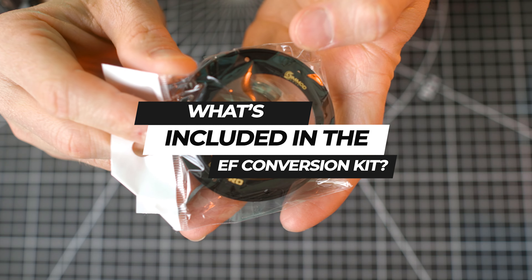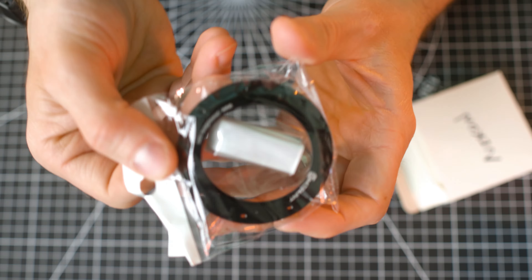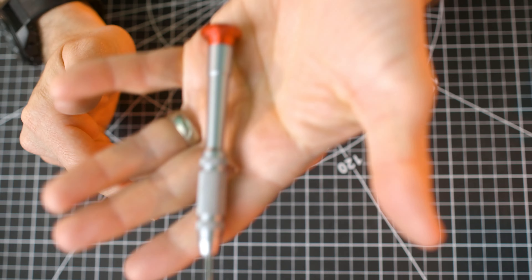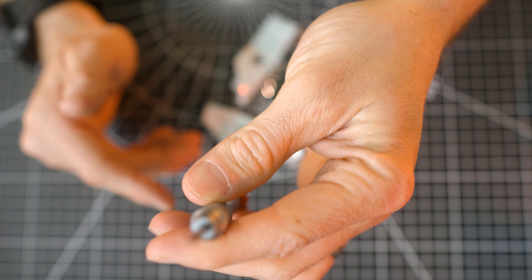Inside the kit, the following items are included: the EF SIM mount, mounting screws, an instruction card, and the appropriate screwdriver.